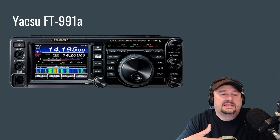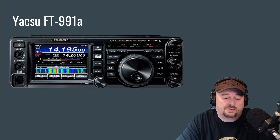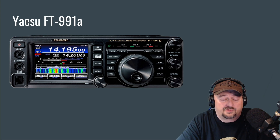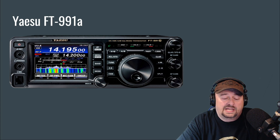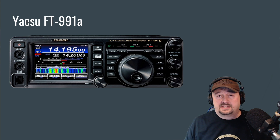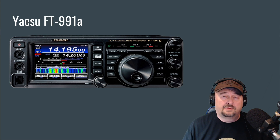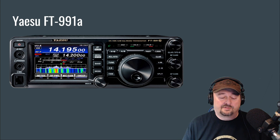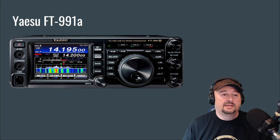The display on the FT-991A doesn't seem to update in real time — the refresh rate isn't the same as on some ICOM radios, and I think that holds it back. It has a built-in 3-to-1 tuner, which should be adequate for most folks' needs, and a built-in sound card making digital modes extremely easy — this is a very popular radio for digital mode operators. It does 100 watts and is a shack-in-a-box solution, covering 160 meters all the way to 70 centimeters including 2 meters. Yaesu is a fantastic company with good support, and that's why this is ranked number two.